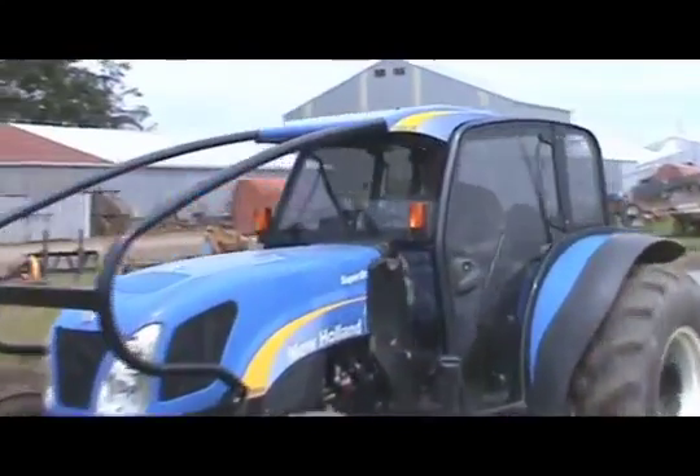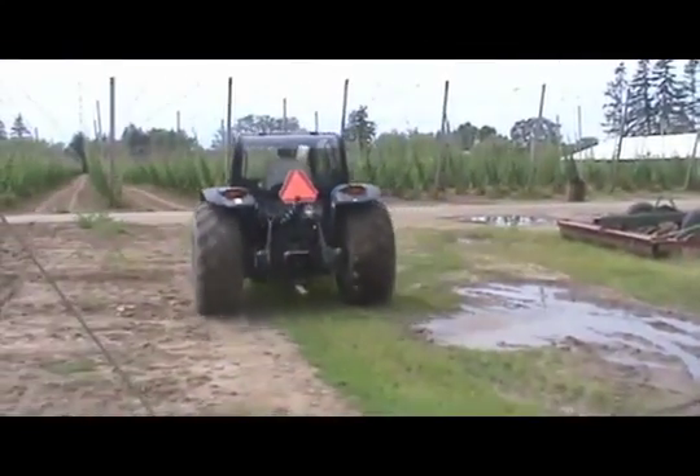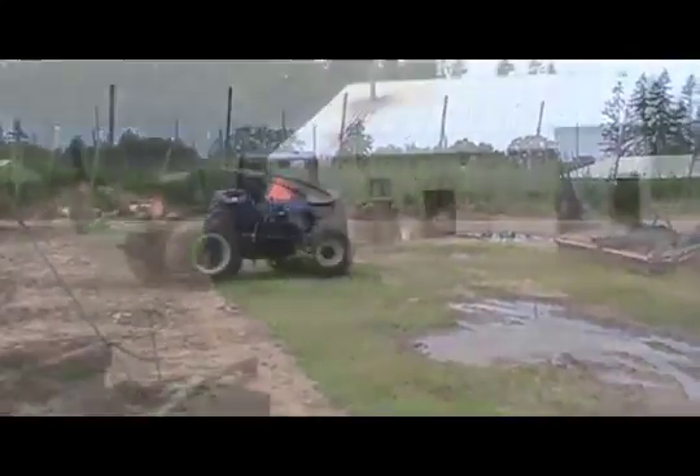We just got done pulling a cultivator through a hop yard. Now we're going to reconfigure this tractor for the next chore. We're going to mount a New Holland 820 TL loader onto the tractor.